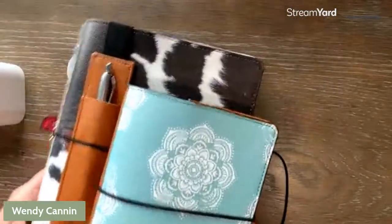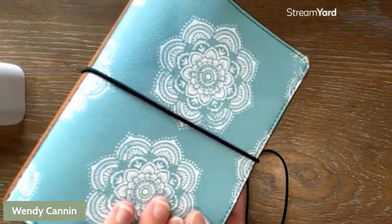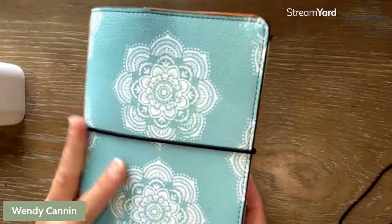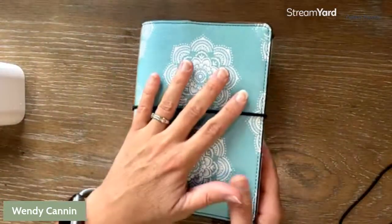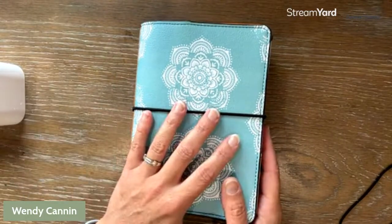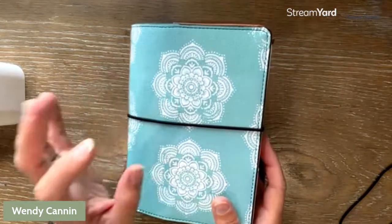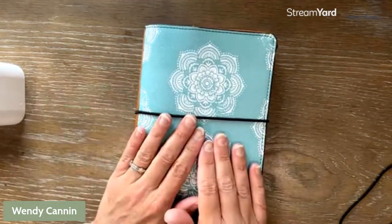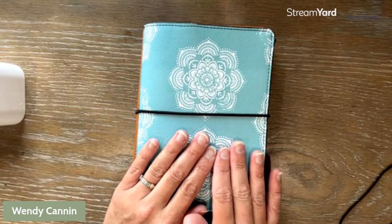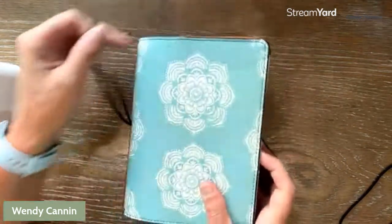Our covers are synthetic pebbled leather. They have this beautiful texture to them, which makes it possible for you to wipe them clean if you need to, if you get something sticky on them. You can use either a warm damp cloth with Dawn dish soap or you can use a Norwex cloth. I do recommend that you be very careful with ink pens and Sharpies because those are very difficult to remove without taking the color out of the cover.